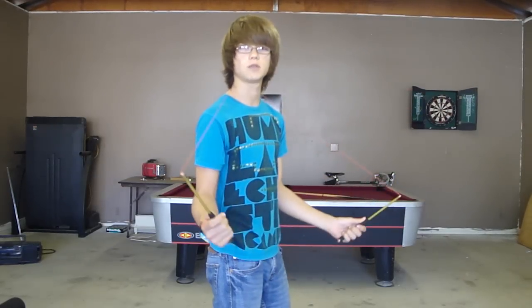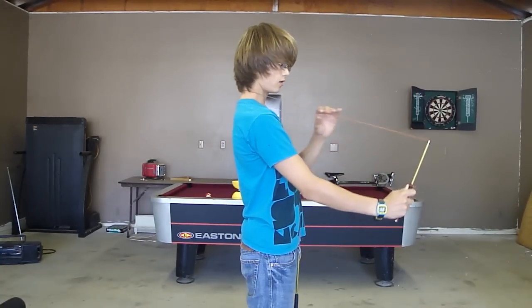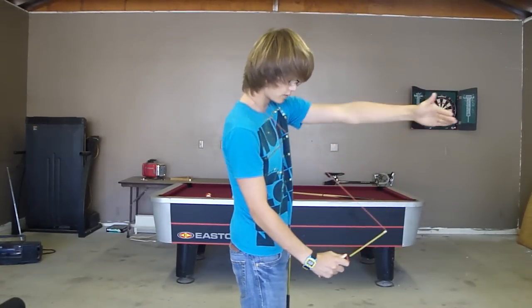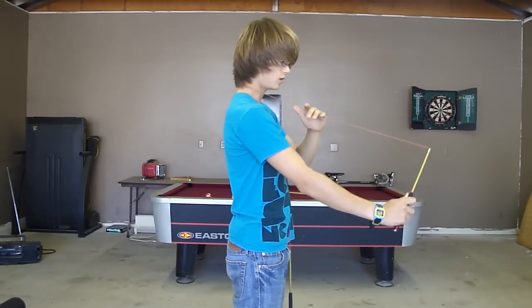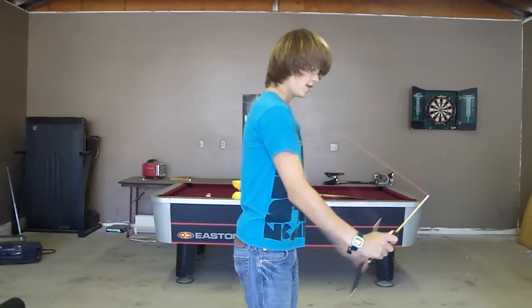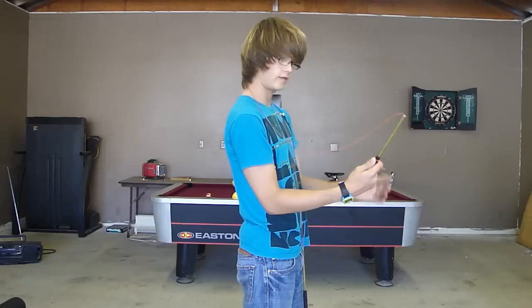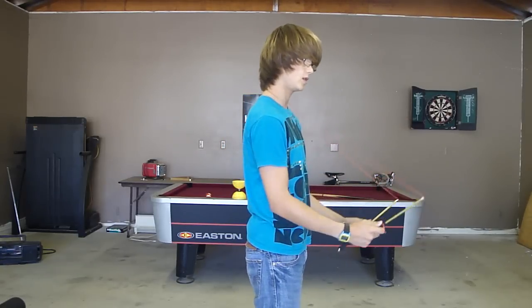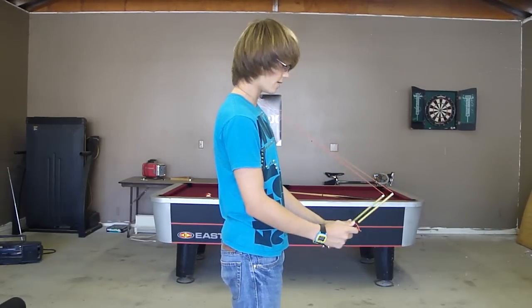Another trick to keeping it going longer is the angle. If it's like this, it'll bounce more this way. And if it's like this, it'll bounce more this way and hit your face. That happened to me before, it's not fun. And if you drop it, it'll most likely hit your thumbs or your fingers a lot. It's happened to me — it just happens.